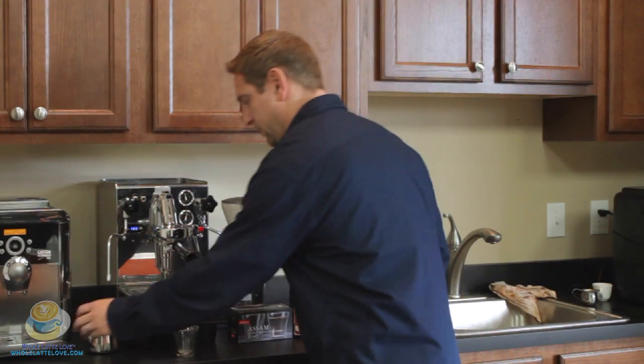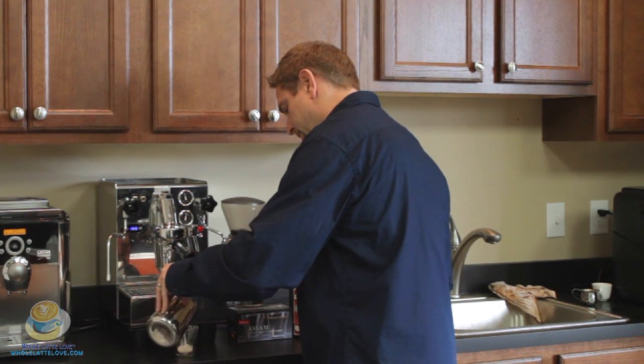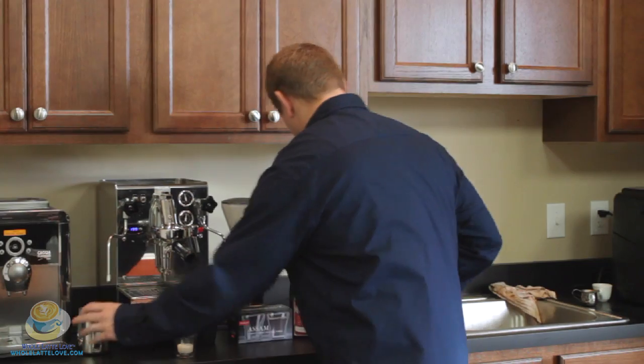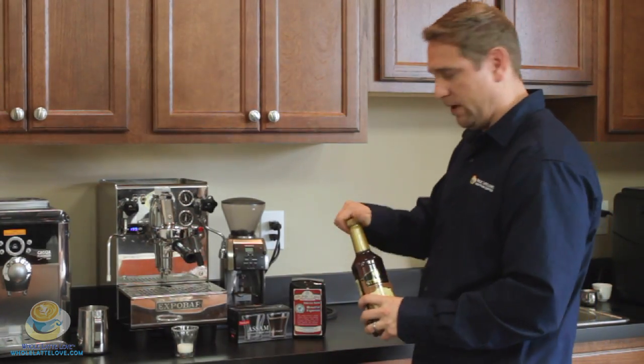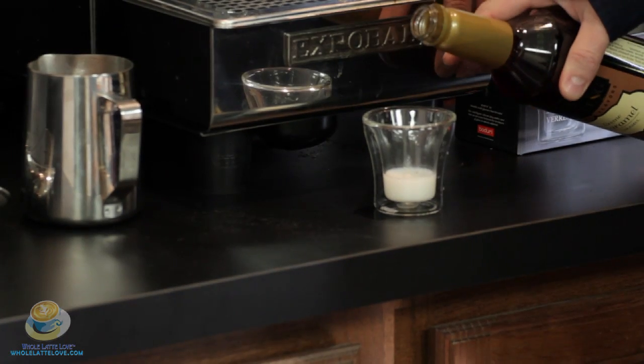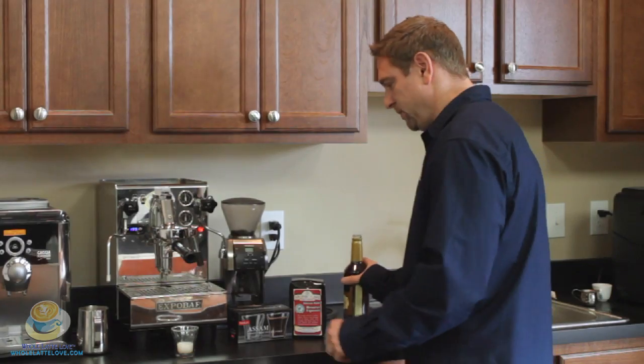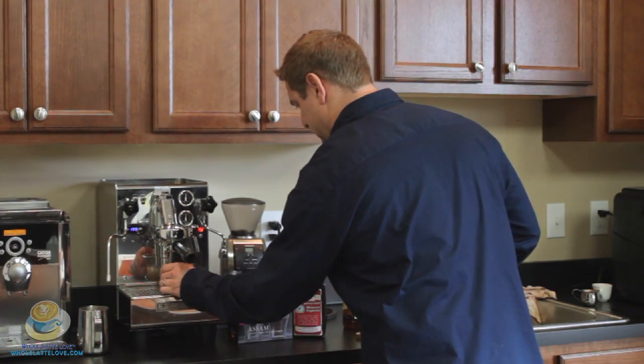You simply add your steamed milk, which I've already steamed here — just a little bit of steamed milk. Then you put your caramel flavoring in. Again, Sterling's a good choice — just a little bit, maybe even like a teaspoon, half a teaspoon.